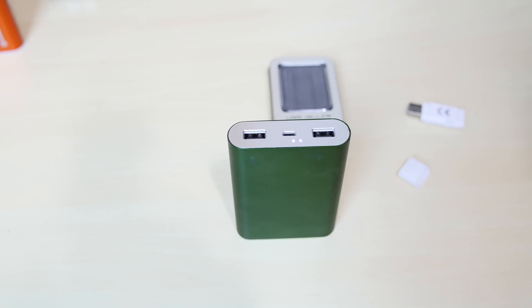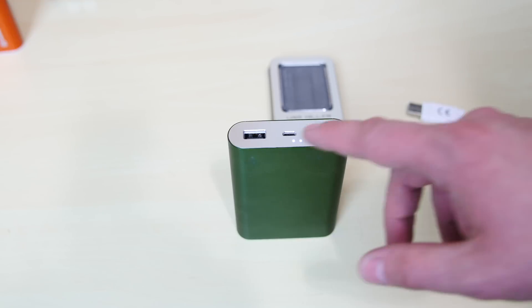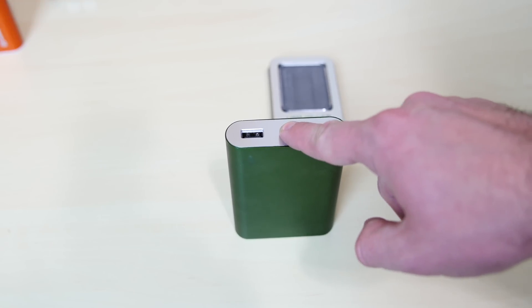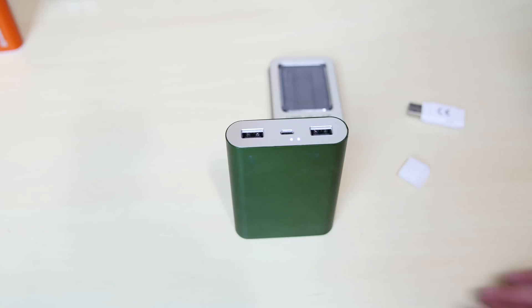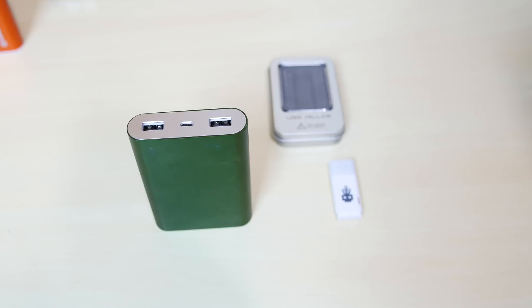So a USB killer can't kill a power bank through the output — it could kill the power bank if I used the input port. I don't have a converter right now, but I'll do a follow-up video where I try to kill it using the proper cable. I just wanted to test it and see what happened. Hopefully you guys liked this video. If you liked it, please give me a like, and if you want more videos like this, please subscribe to my channel. I'm Arsene from Osmortech.com — thank you guys for watching.